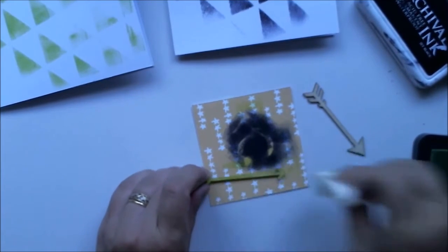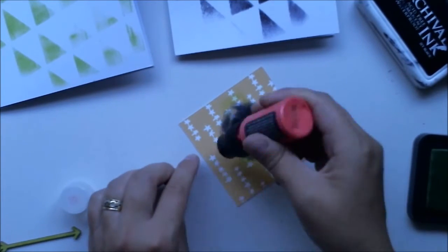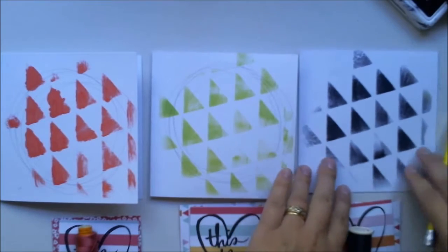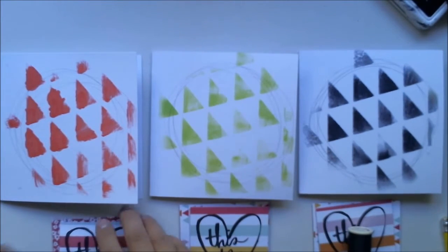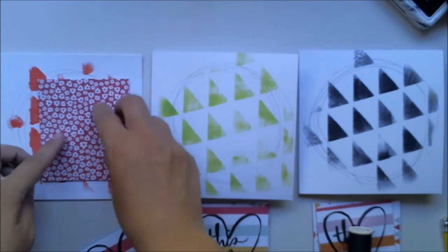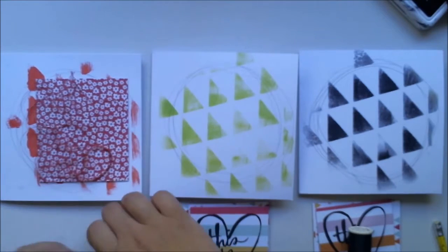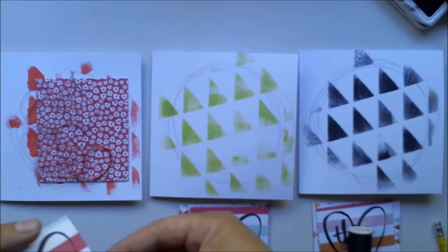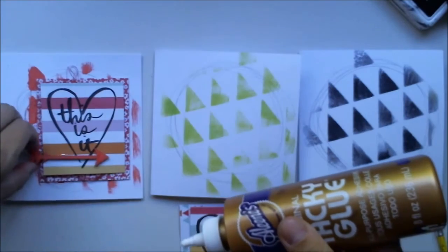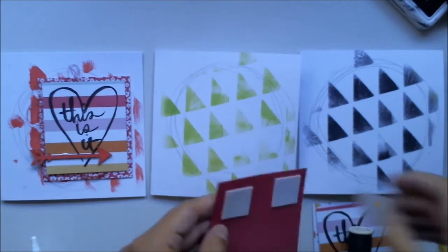The arrows create nice texture and dimension on the cards. I'm using the same colors for every arrow. Here you can see all three of them with some random doodling. For the layers I'm using patterned paper — red to red, green to green, and so on. I'm also using a swipe jet to create texture, matching colors the same way: red to red, green to green, black to black. Super easy technique.